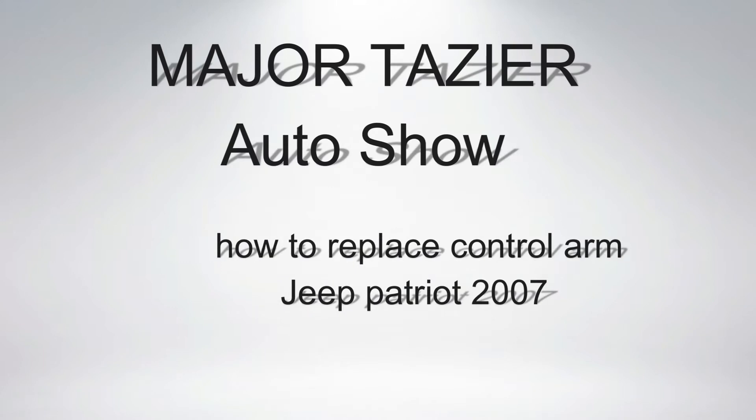It's Major Taser back again with another auto show. Today I'm gonna change my control arm from a Jeep Patriot 2007.